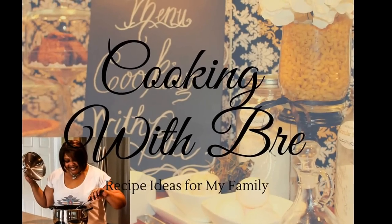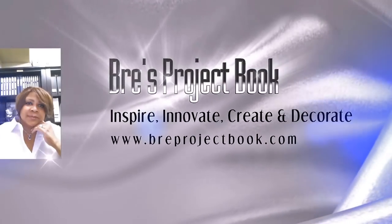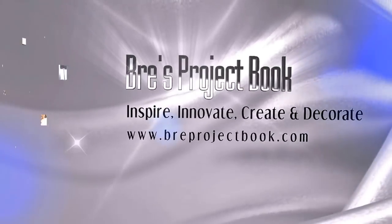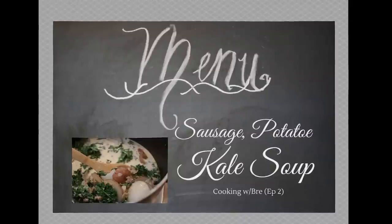Welcome to Cooking with Bree. What's on the menu? Sausage potato kale soup, just like Olive Garden.